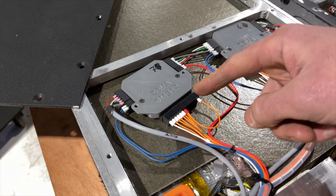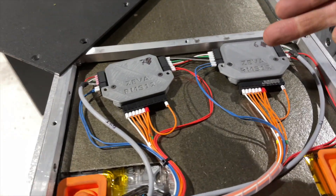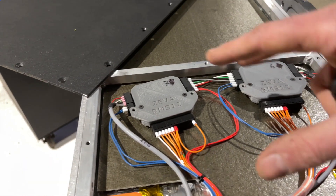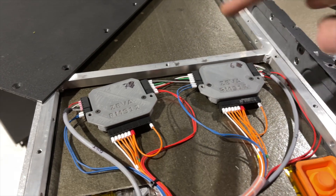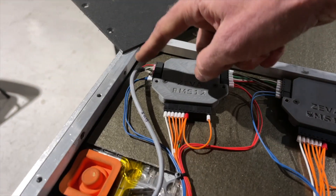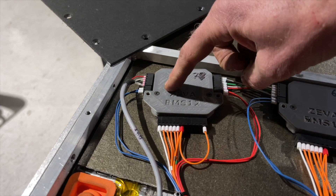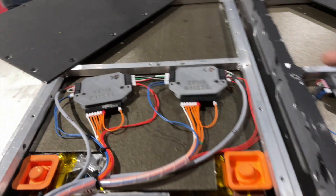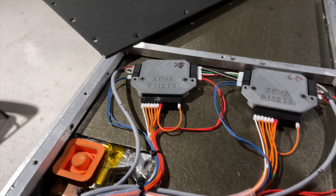The control signals go to the BMS modules. We use all Ziva gear, made by an Australian company — a really nice system. We can distribute the BMS modules around each battery pack, with CAN bus coming into each module, looping through, and then looping back out, creating a CAN circuit all around the car for control wiring.